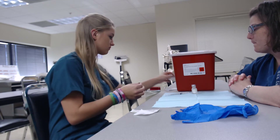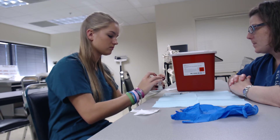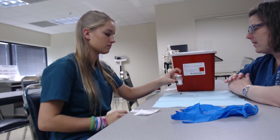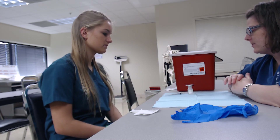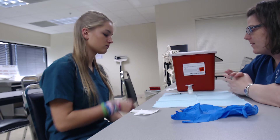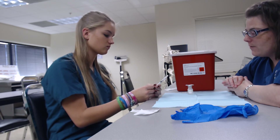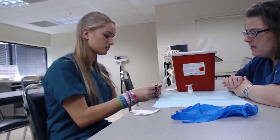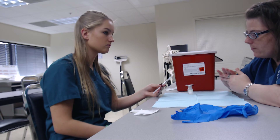Then what I do is just leave the alcohol pad on top of the vial so that it's covered while we're drawing air into the syringe. Go ahead and pick up your syringe and we're going to draw back to 0.1 cc — all your intradermal PPDs that we do will be 0.1 cc.